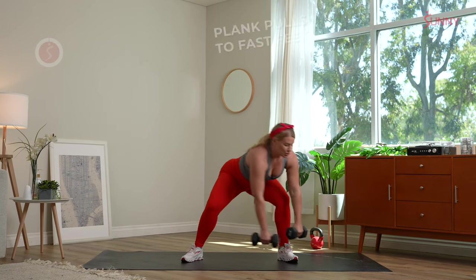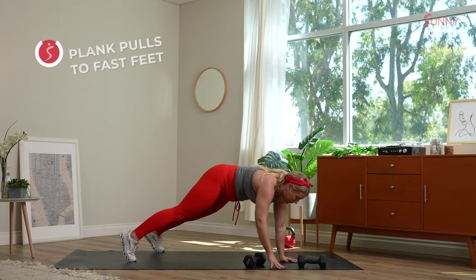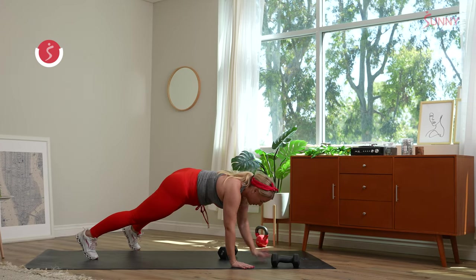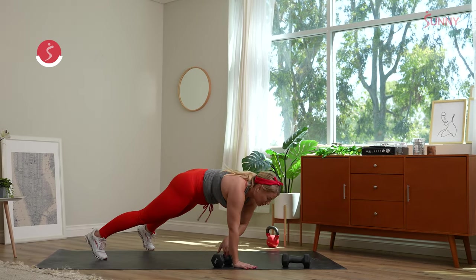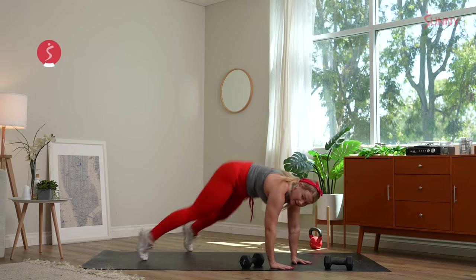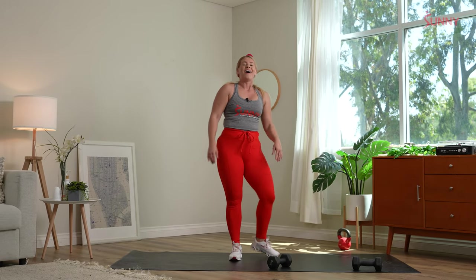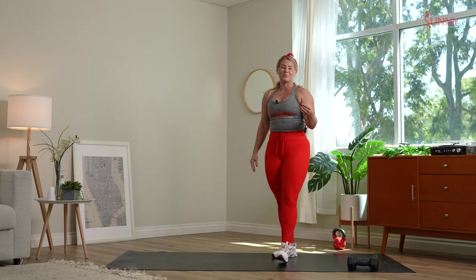Three, two, one — come into that high plank position. You can drop to the knees if you need to. Hop or step the feet in, six to ten fast feet. Right back down. We have 15 seconds left — full 30 second recovery right after this. Stay in it, shoulders stay over those wrists. Last four, three, two, one. Nice work — enjoy that 30 second recovery. Now you know that as we add movements on, the time to recover decreases further into the workout.